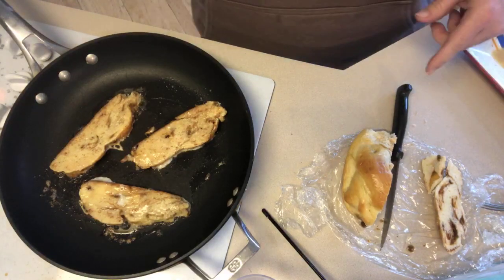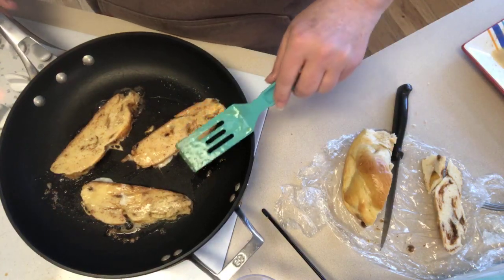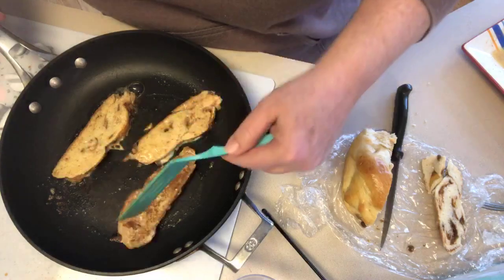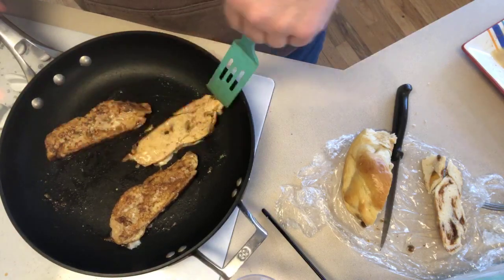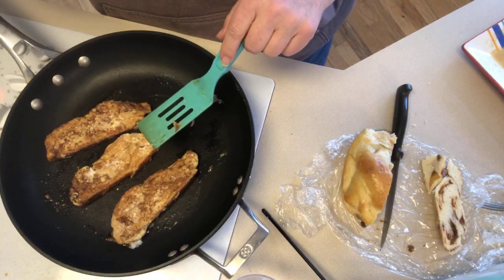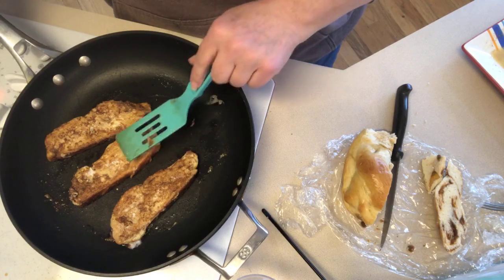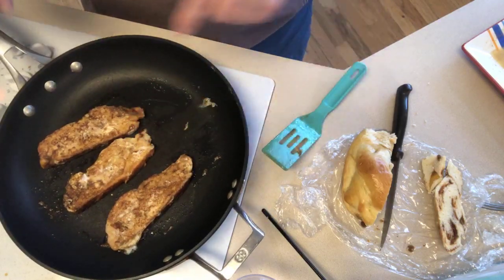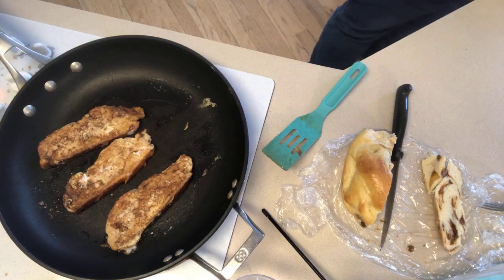When my kids were little I'd get those little containers of different colored sugars and let them decorate their own — being a teacher, we always did some sort of lesson with it too. You can do powdered sugar. If you want to make this stuffed, take some cream cheese, maybe a little vanilla, and any kind of jam or jelly, mix it with the cream cheese, and put it between two of these pieces — that is delicious.